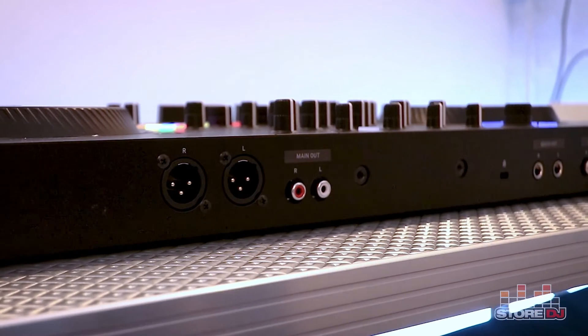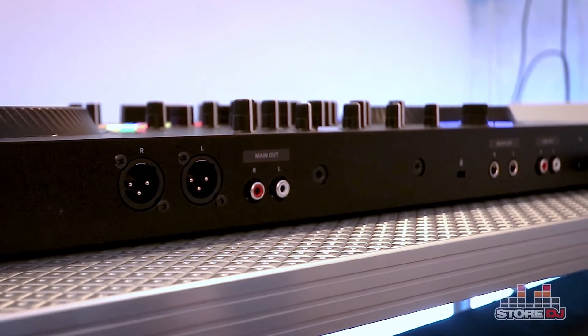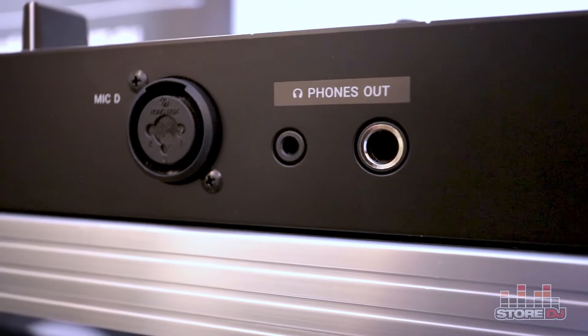On the back there's club-ready XLR and RCA output options, plus auxiliary and mic inputs.